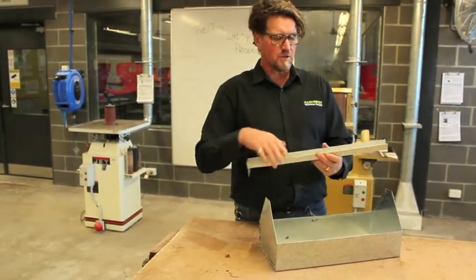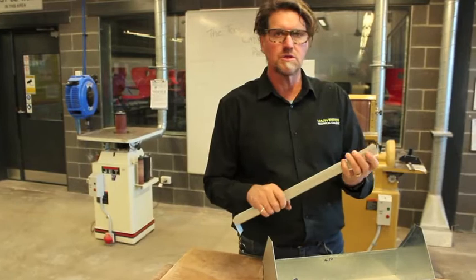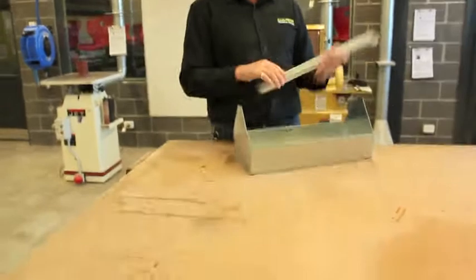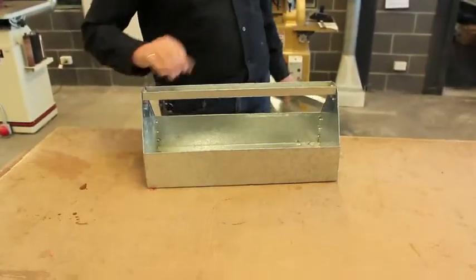10mm safety edge — we've folded over. But these last folds we do by hand using a mandrel and a ball pin hammer. And then we've finished the assembly process and there you have it.